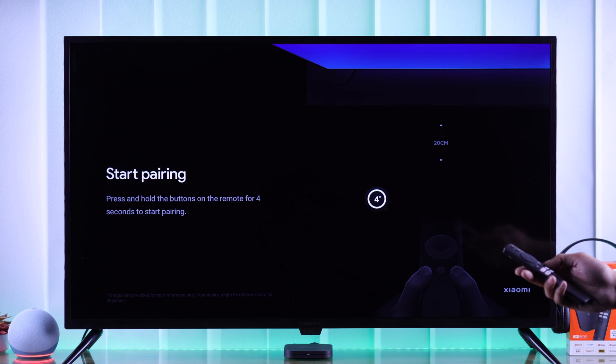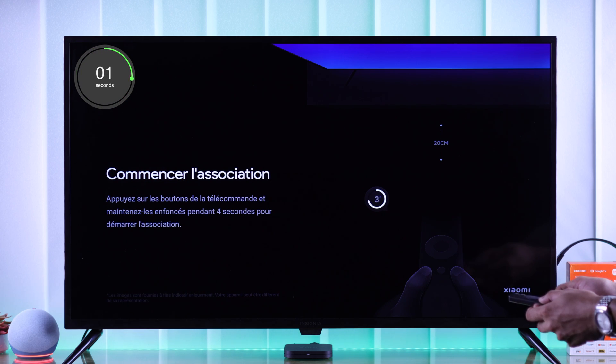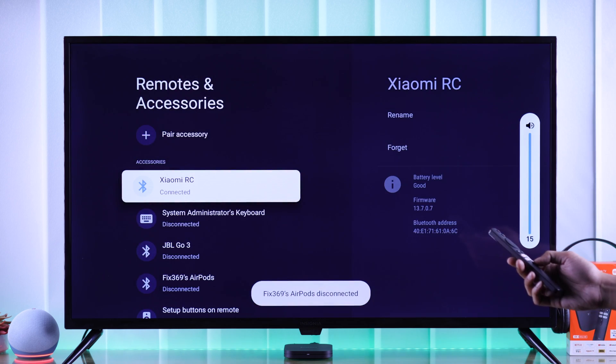Then we will reconnect it right away by pressing and holding the Xiaomi TV button and the Home button together for 4 seconds while pointing it towards your TV. You should hear a beep and the remote will start connecting. Now that it's repaired, you should be able to increase the volume with your remote.